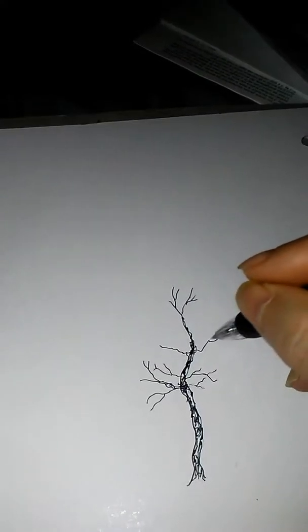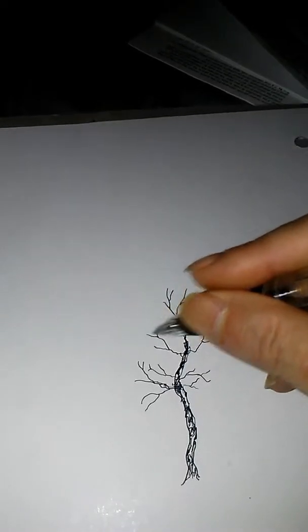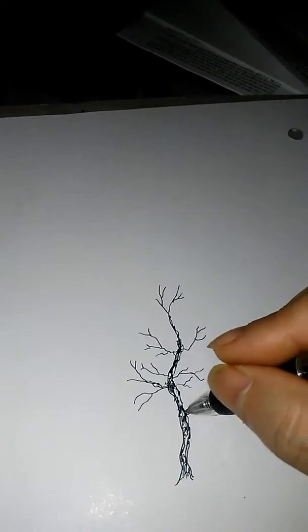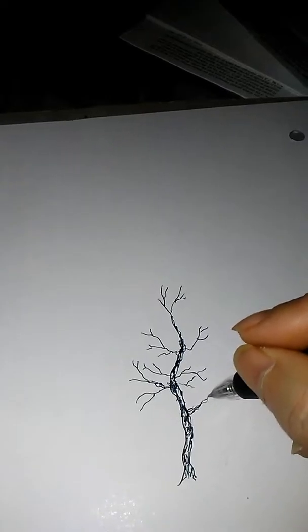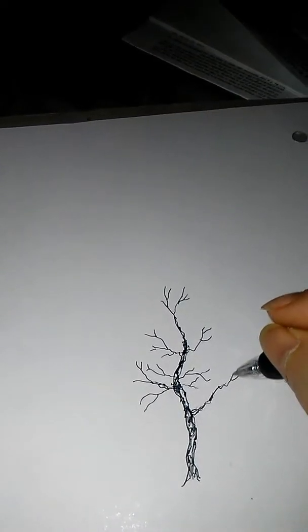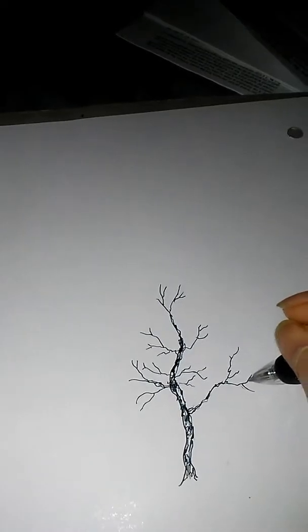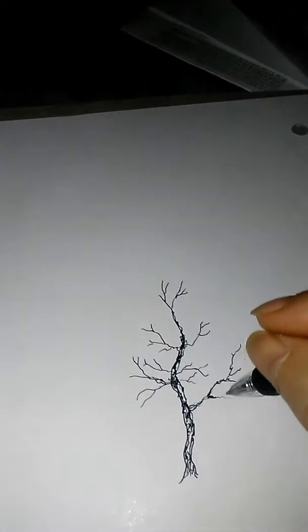Other ones up here, all throughout. On a quick sketch like this it doesn't matter so much about the detail — you're just kind of messing around. But as far as branches coming off of the sides, you can put a little bit more into that, because they're going to fill out the body of your drawing.